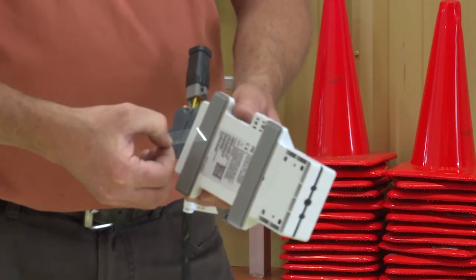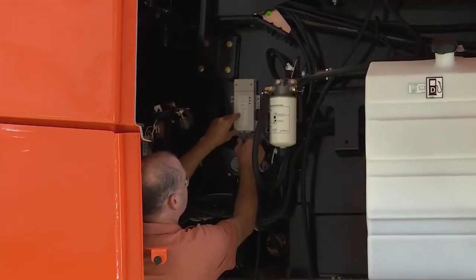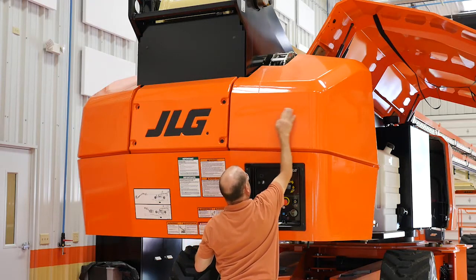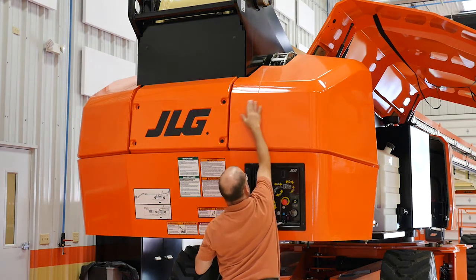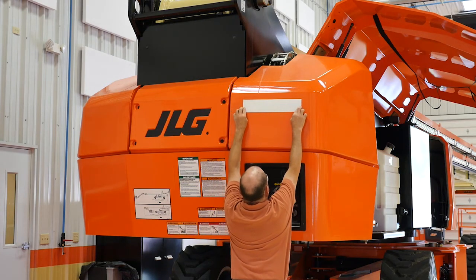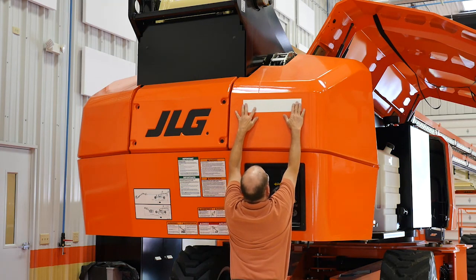Stick the 3M VHB tape supplied with the TCU module on the back of the TCU module and attach it to the cleaned area. Prepare the identified mounting locations for the decals with the supplied alcohol wipe to ensure the surfaces are clean and free of grease. Install the decals in the identified locations. The radio frequency decal must be installed on the outside of the telehandler cab or near the ground controls on all AWPs.